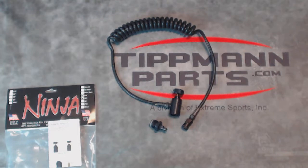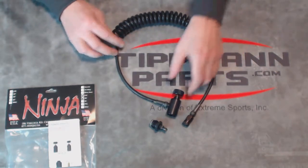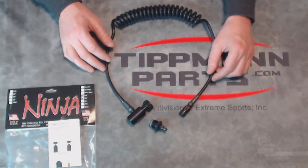Only the highest quality materials are used by Ninja. This Coil Remote with Quick Disconnect is about the most basic version of their remote that you can get. There are higher-end versions of the hose that are lighter weight and different upgraded versions of your Quick Disconnect with various inline shutoffs.